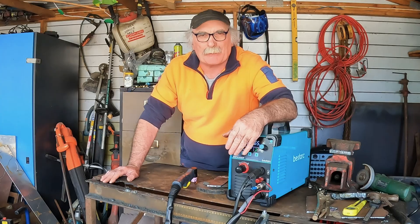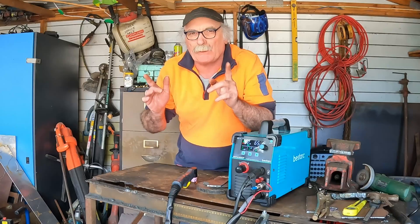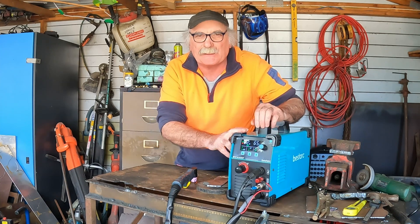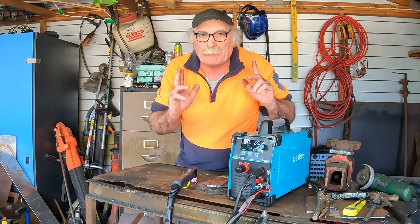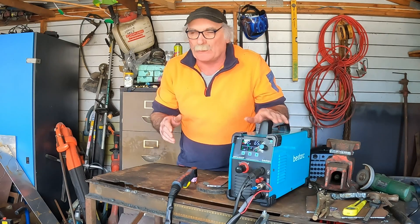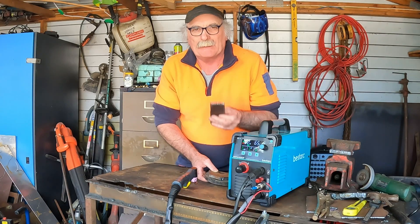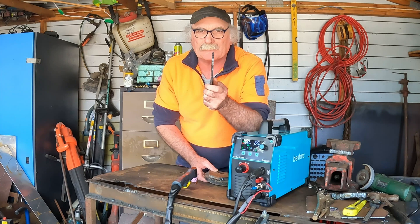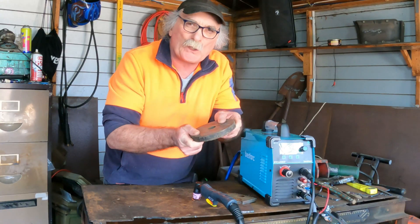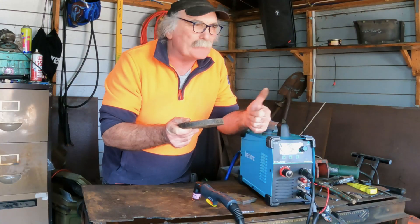G'day my friends, how are we all going today? Another beautiful day on my side of the planet. Have I got a treat in store for you guys today? What I'm going to do is test out my new 65 amp plasma cutter and see if it can actually cut what it says it can cut. What do you reckon? You reckon it'll do what it's supposed to do, or is it going to be a right dog? What we're going to do today is start with 5 millimetres, gradually go up to 12 millimetres. I'm going to try and cut a huge 20 millimetres with this little 65 amp plasma cutter. Let's get into it.